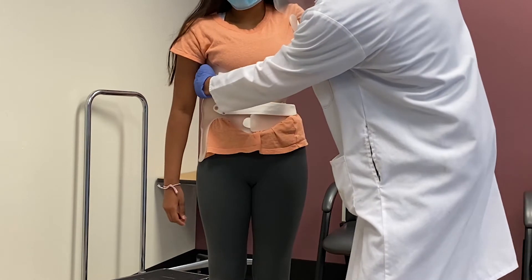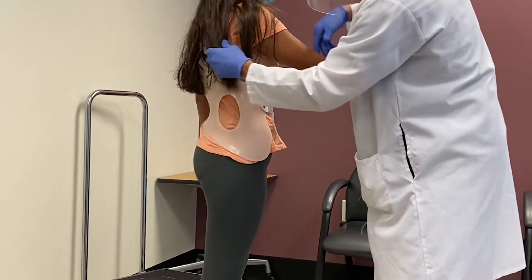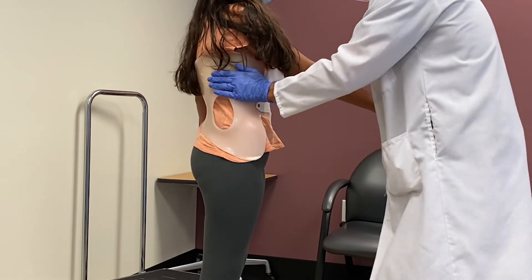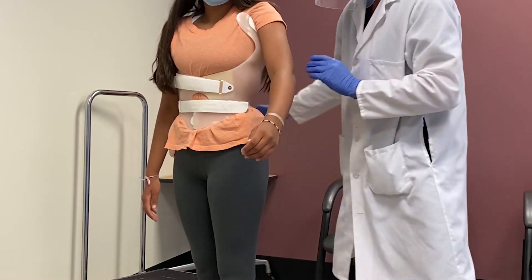This is a counterforce to the thoracic push. Rotating Navia, you'll see the pad pushing on the thoracic spine. This is called a saddle, and this is the counterforce to the thoracic push.